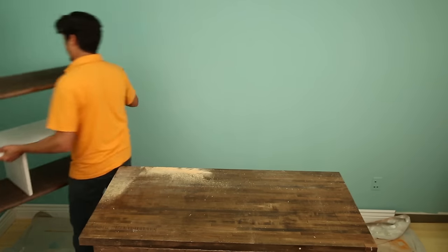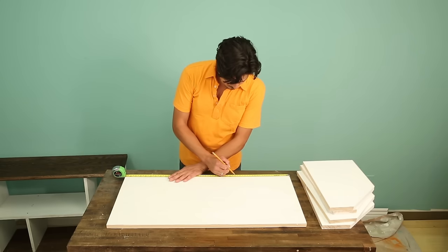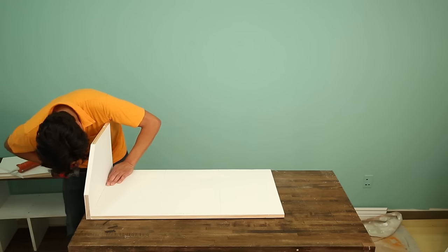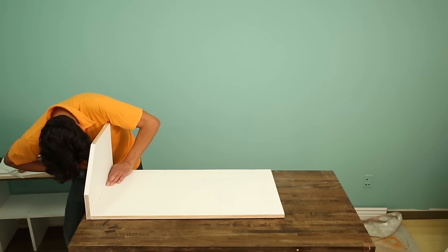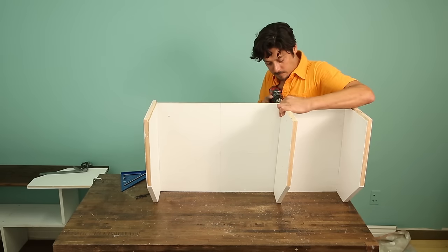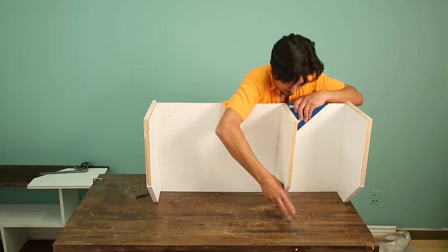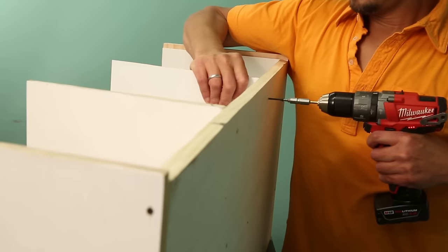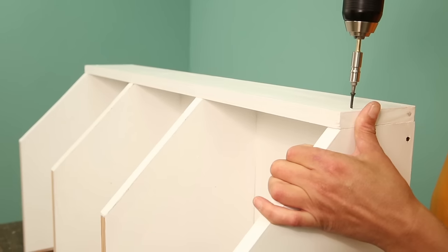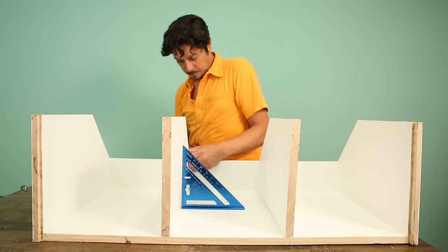With the cabinet finished, set it aside. On to the cubbies. Divide the base into thirds and mark it. Flip the base over so the marks face down and attach the cubby ends with screws, keeping the front edge flush with the base. Rotate the base onto its front edge and attach the cubby dividers using the lines as a guide. Once the first screw is in, check that the divider is square to the base. Add the second cubby divider the same way. Now attach the fascia — screw into the cubby ends first, then the cubby dividers. Use the rafter square again to make sure the dividers are square.